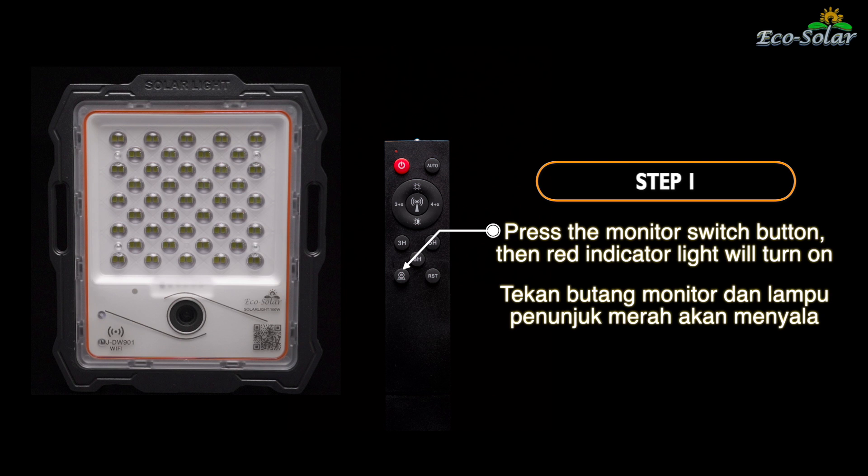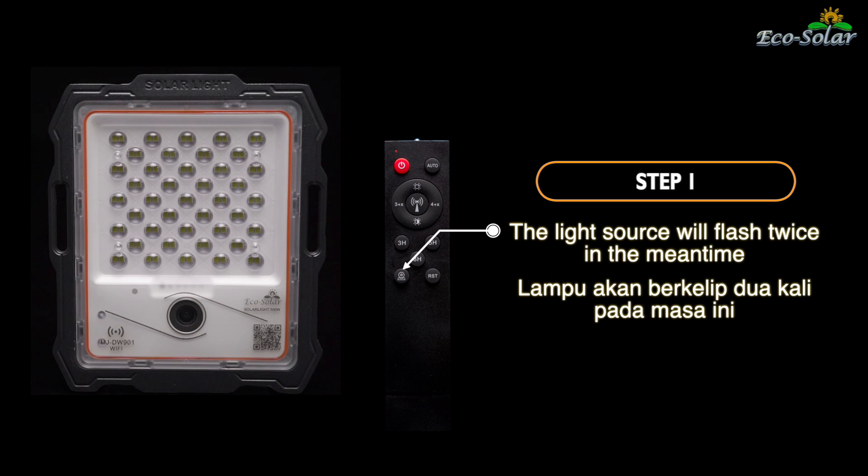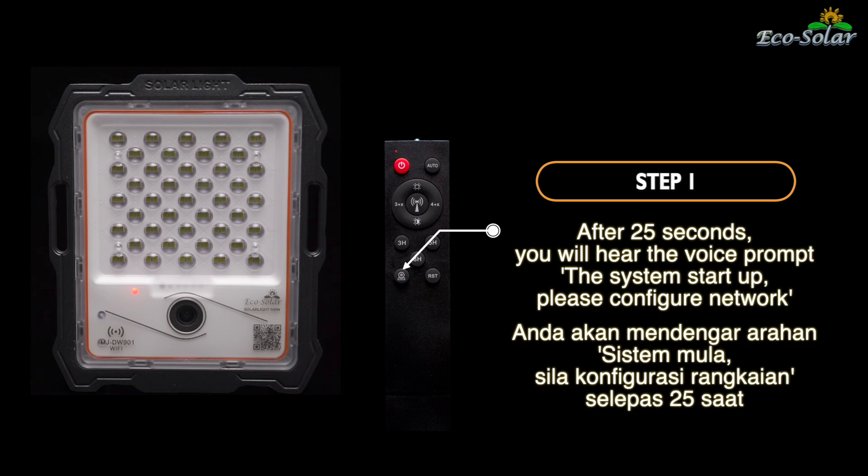Langkah 1. Tekan butang monitor dan lampu penunjuk merah akan menyala. Lampu akan berkelip 2 kali pada masa ini. Anda akan mendengar arahan sistem mula. Sila konfigurasi rangkaian selepas 25 saat.